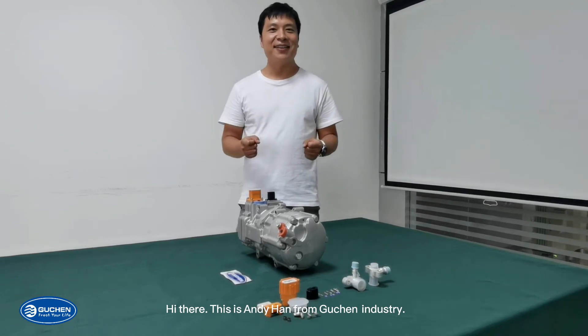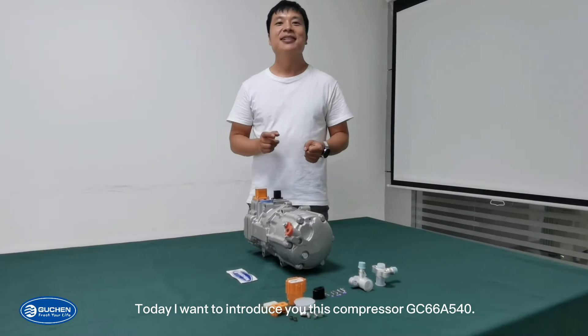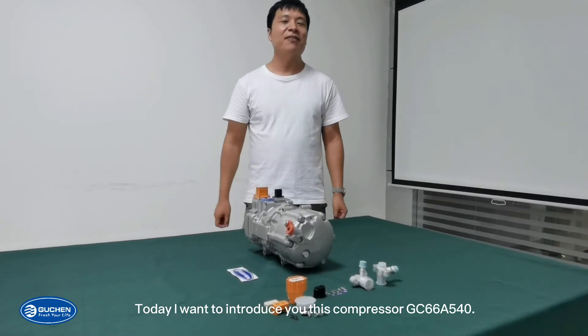Hi there, this is Andy Han from Guten Industry. Today I want to introduce this compressor GC66A540.